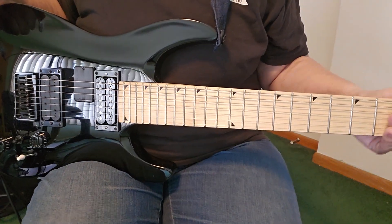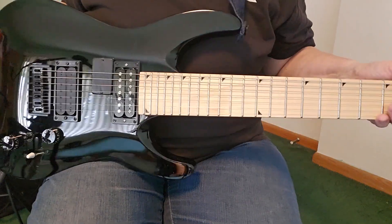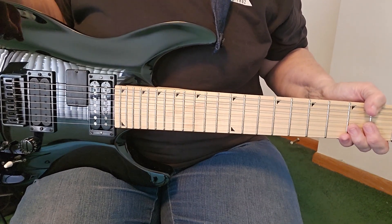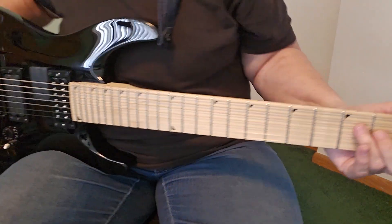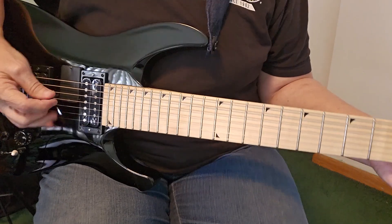This also has a couple of other things — I will include the original Jackson pickups if you prefer those. I don't do a lot of thrashy sounds, so I don't really use them. The only thing I do with distortion is just a little bit of a buzz.